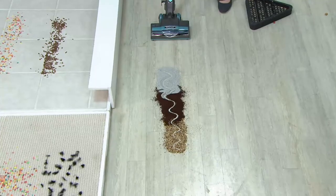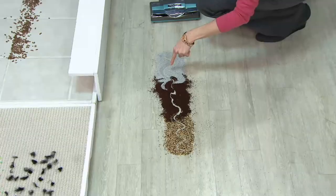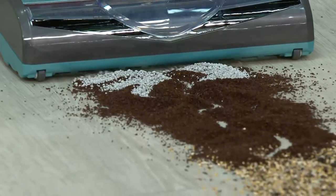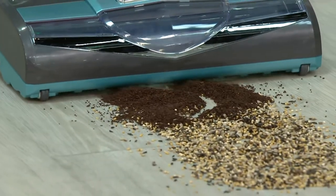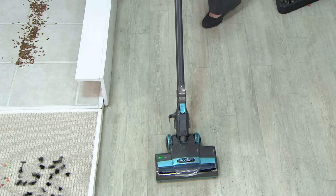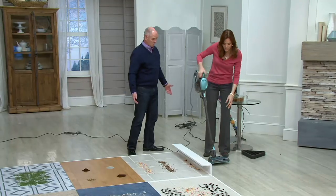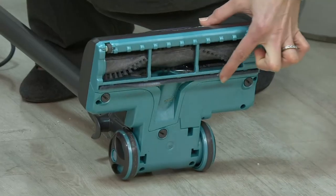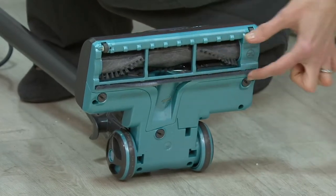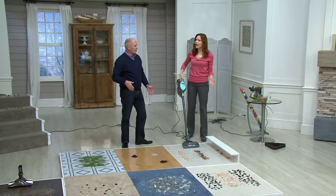This is a pile of dirt — we've got bird seed, coffee grounds, and kitty litter, which is heavy and chunky. Watch what happens in the front of the vacuum, but pay attention to what does not happen in the rear. It's pulling a large pile of debris into a very slim vacuum without leaving any residue behind. A lot of vacuums spray on hard surfaces, but we don't — underneath we have a soft squeegee that keeps the dirt from spraying. This was not on the original Rockets, so we've improved it over the years.